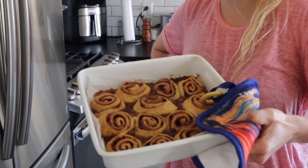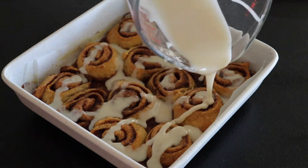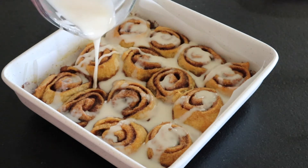Allow the cinnamon rolls to cool for just a few minutes and then pour over the icing. When they're nice and hot like this, it melts perfectly into all the cracks. It is so good.